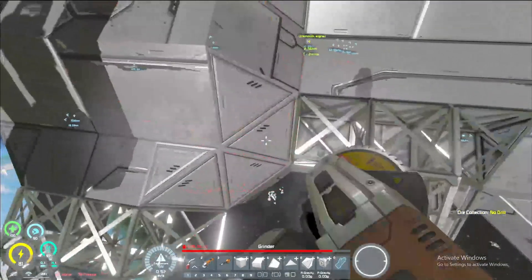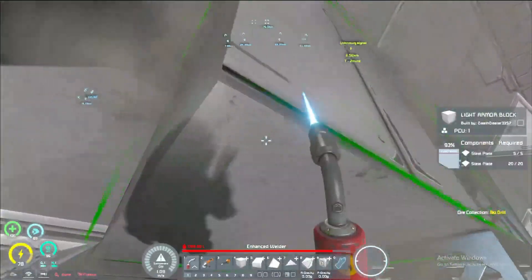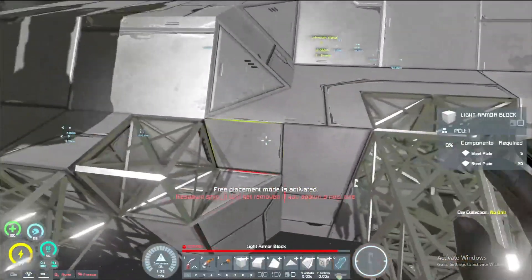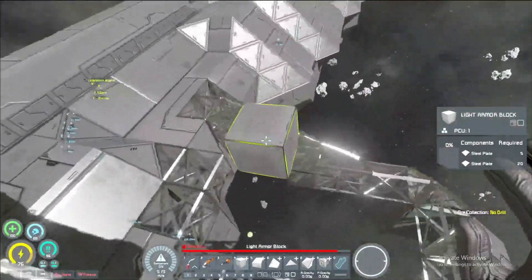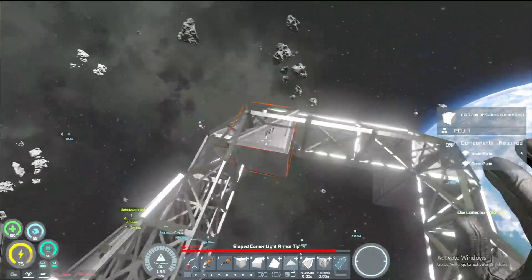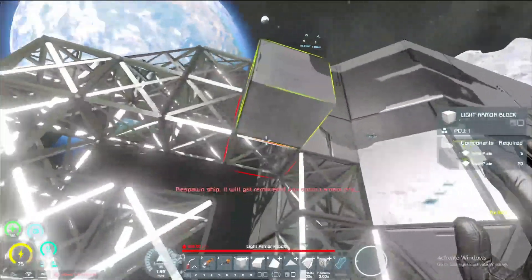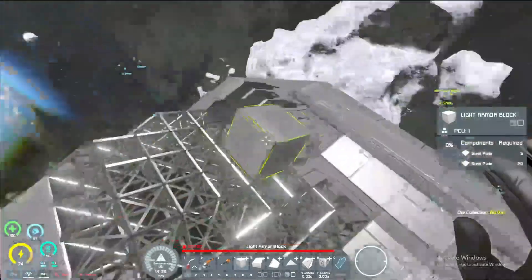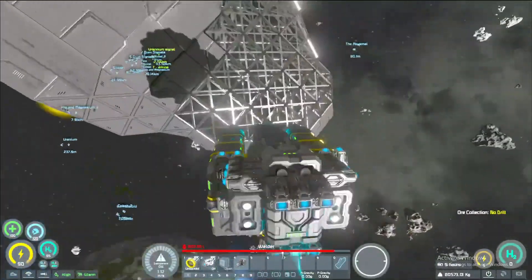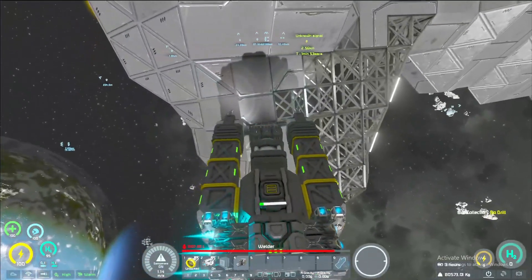Oh yeah, we're definitely gonna have to — it's all right though. Dump some extra steel plate into these, it'll be for the better. Right here can get solved by that guy. So far we ain't looking too bad in terms of shape. It's not doing too bad on this side of things. Let's see what we got — oh yeah, I think that looks solid so far.